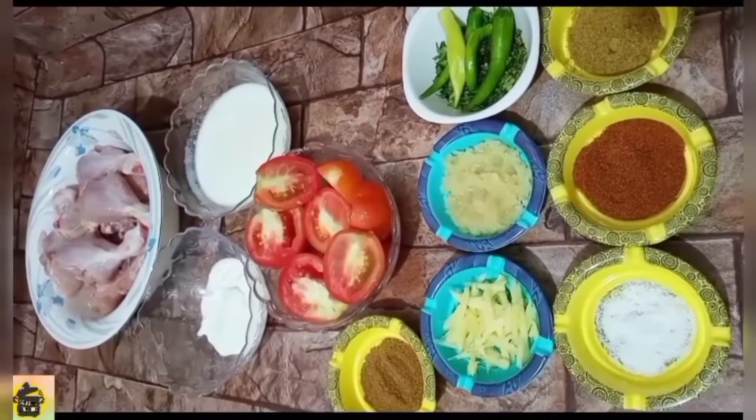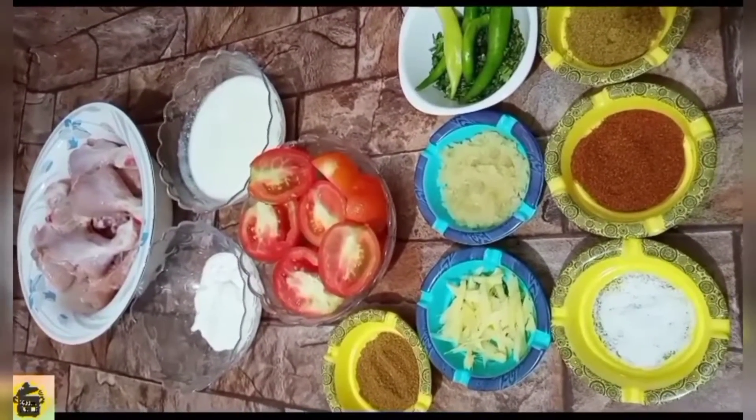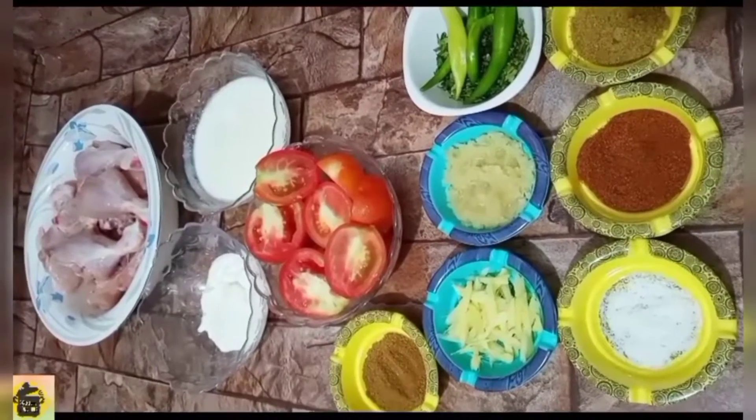We are going to make the chicken curry in the restaurant style. You will see the video so that you will know the technique.